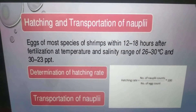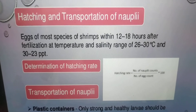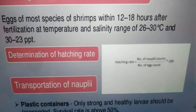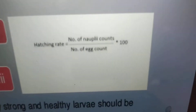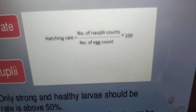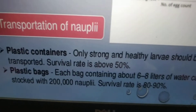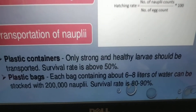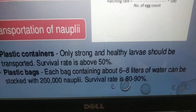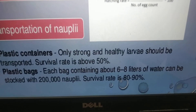Hatching and transportation of nauplii: eggs of most shrimp species hatch 12 to 18 hours after fertilization at a temperature and salinity range of 26 to 30°C and 30 to 33 ppt. Hatching rate formula: number of nauplii counted divided by number of bags, multiplied by 100. Transportation of nauplii in plastic containers — only strong and healthy larvae should be transported, with a survival rate above 50%. Each plastic bag contains about 6 to 8 litres of water and can stock 200,000 nauplii, with a survival rate of 80 to 90%.